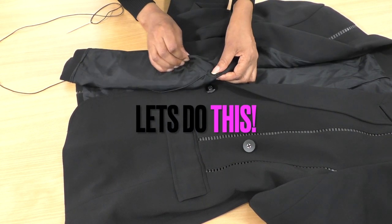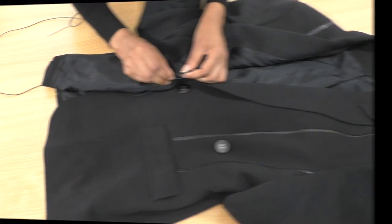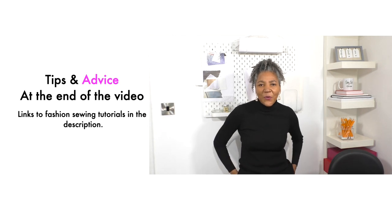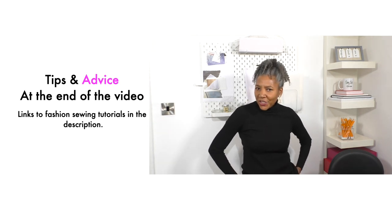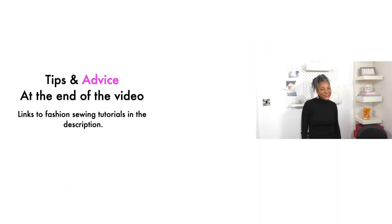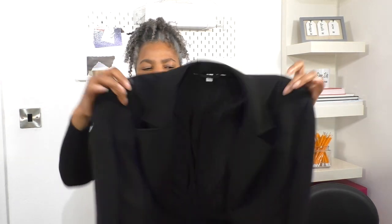Don't ask me how I did that because I don't know — I have no idea how I did that but it works! Hello fashion sewers, I hope you are well. If you're new to my channel, I'm Colleen G Lee. Let's get straight into the video. In this video tutorial I'm going to be refashioning this gorgeous jacket and making it even more gorgeous.